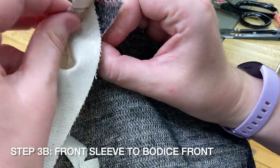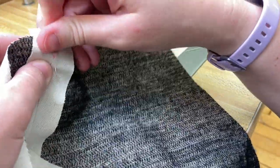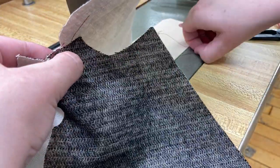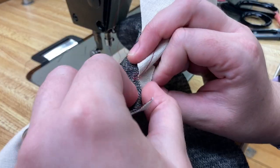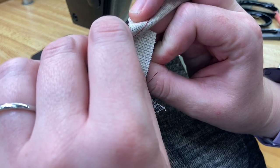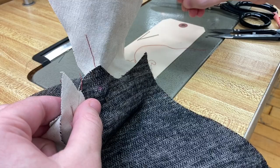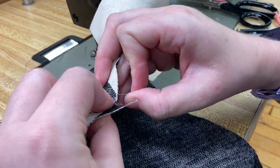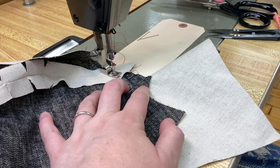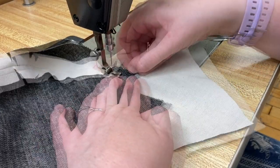Pin front sleeve C to bodice front B from the large dot to the square. Take care when pinning to line up the dot with your stay stitched corner. Stitch, backstitching at both ends of the seam. Don't sew past the square or past the dot.